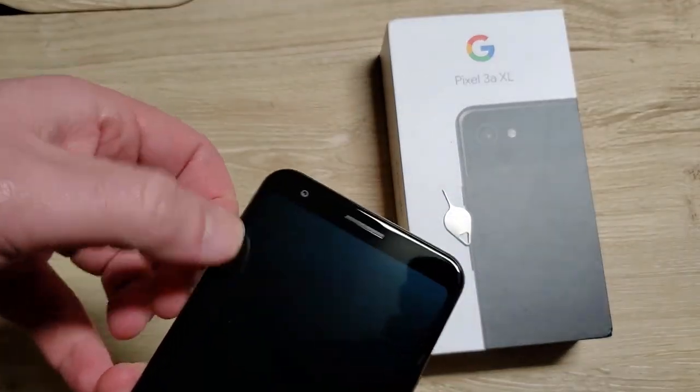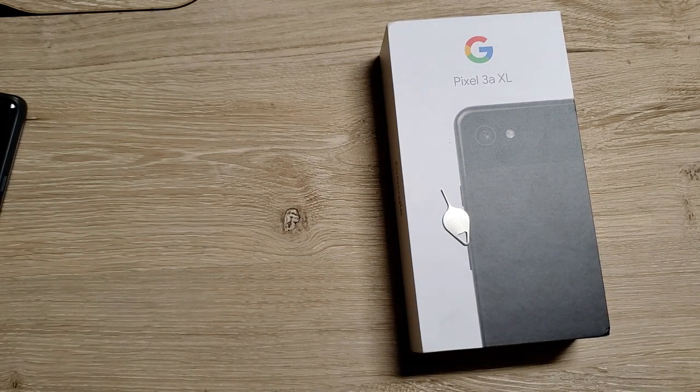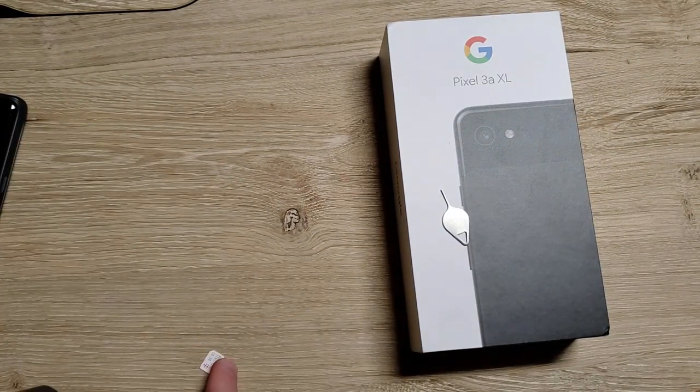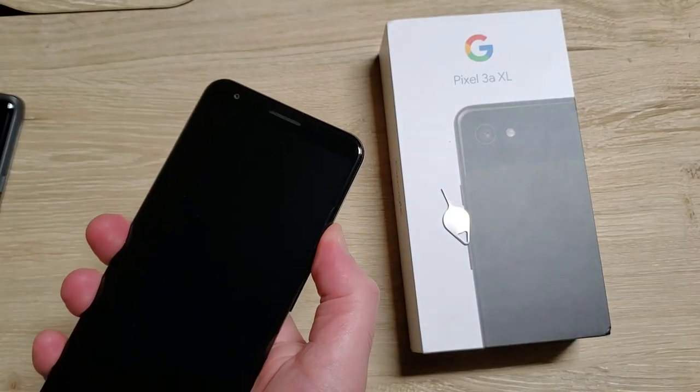The SIM card tray is on the left-hand side of the Pixel, as is par for the course for Pixels. Oh wow, this one already had a SIM card inserted — this came with a SIM card pre-installed. I was gonna swap my Note 9 SIM card, but I'll still do that. Now we're gonna power it back on.